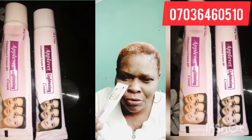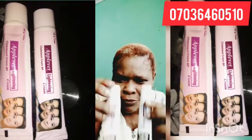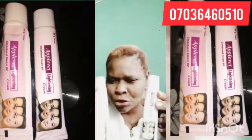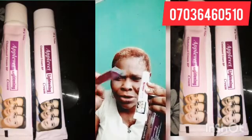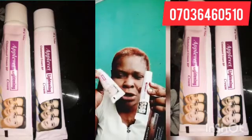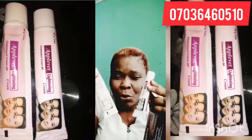Look at the containers — they are not the same thing. See this one and see this one. The fake one and the original one look different. The original container is lighter, while the fake container is darker.